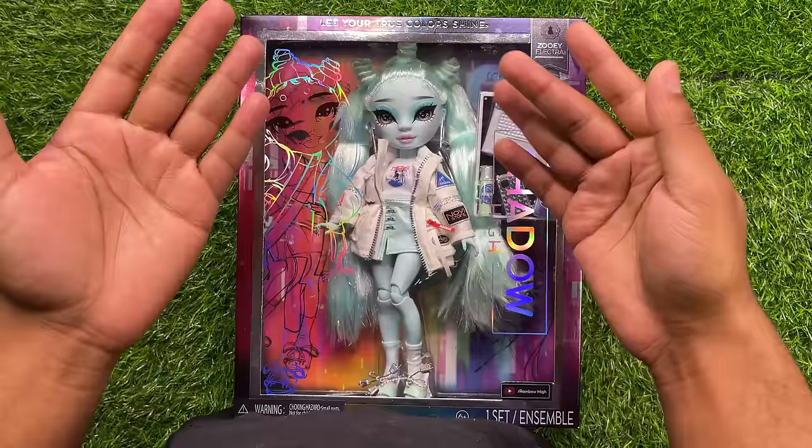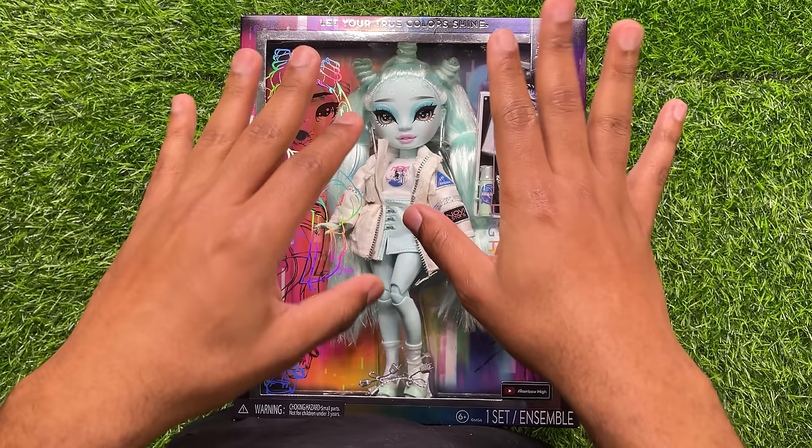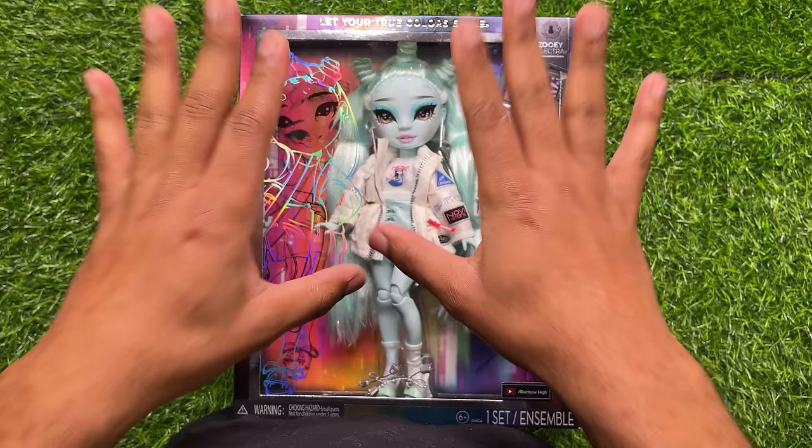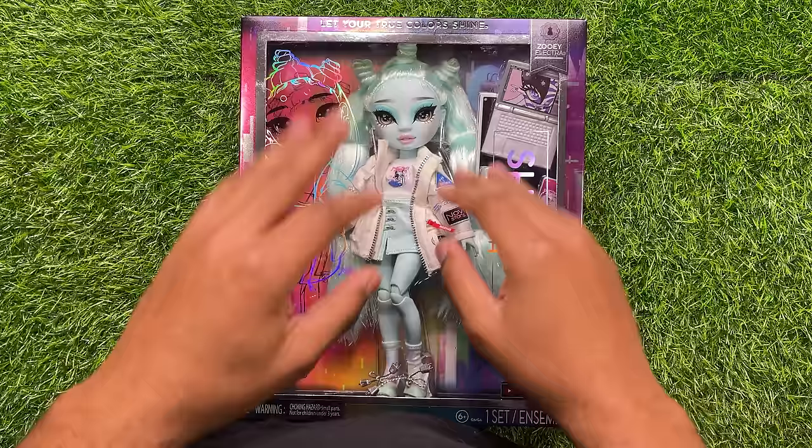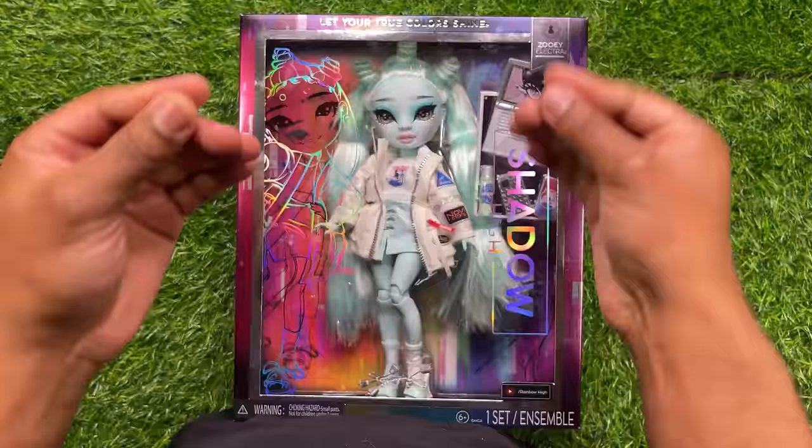The restyles will come in separate videos. I'm actually going to do a little buddy system — whatever two characters are on the back of the box will get a restyle together. So if you're here for the restyles, make sure to stay tuned. Because today is going to be a long one, I will make sure to put timestamps down below on the timeline so you can check the dolls you want to see.